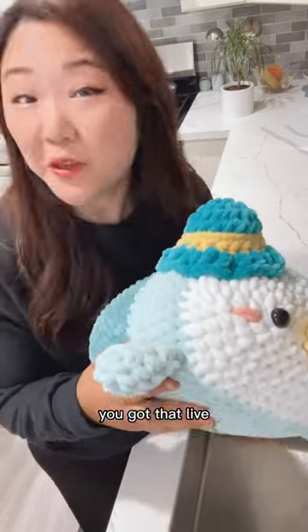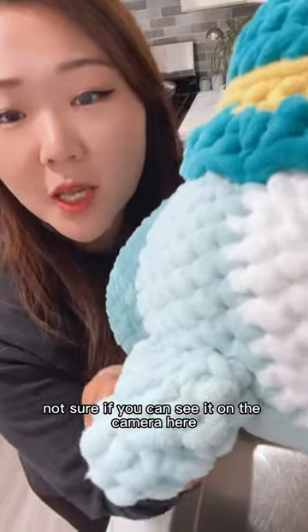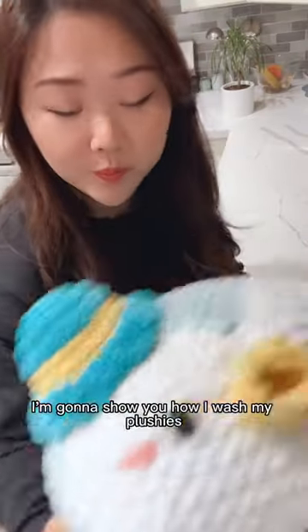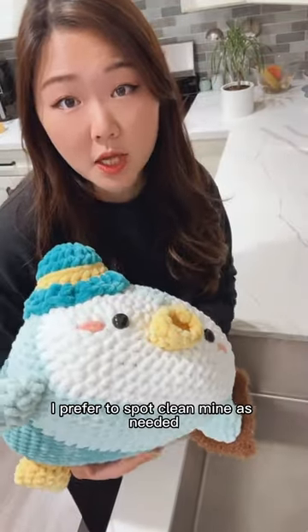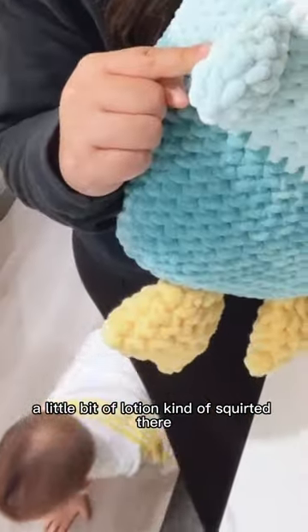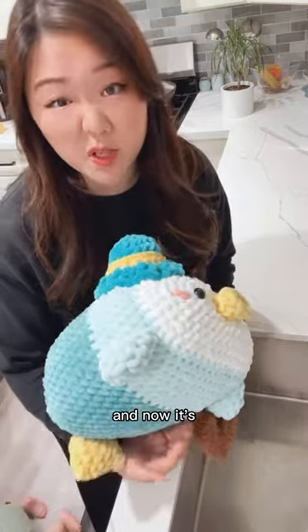Tip Tuesday. I'm not sure if you can see it on the camera here. Our little penguin friend got a dirty flipper. I'm going to show you how I wash my plushies. I prefer to spot clean mine as needed. A little bit of lotion kind of squirted there so it dried up and now it's like all crusty.